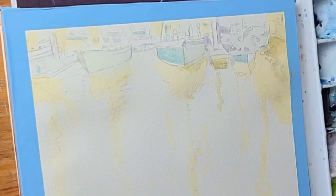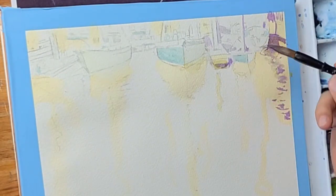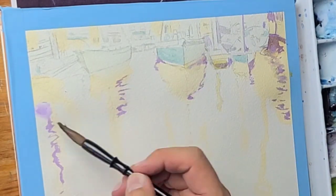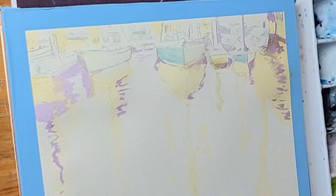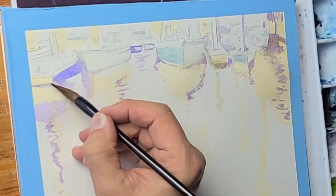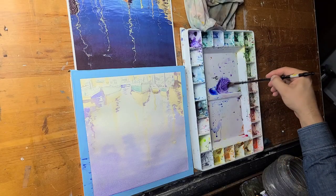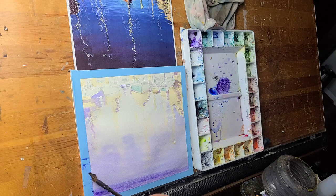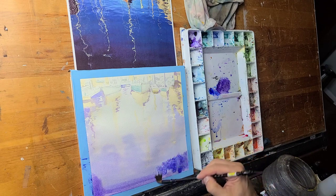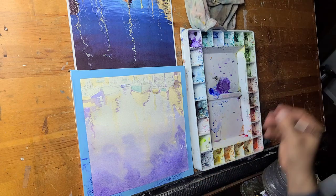I'm looking at my reference picture and filling in all the lightest lights. I like to work from the lightest lights and then slowly add darker values. I'm using a purplish complementary color that goes well with the yellow I laid down. Here's an example of something I'm learning from these videos myself — I'm using a smaller brush that I really shouldn't be using, and I later rectify that.